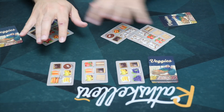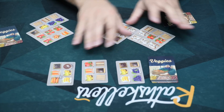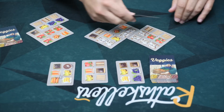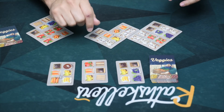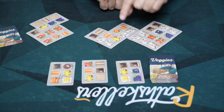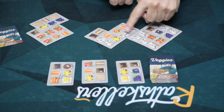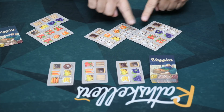We each check our area, and we are going to be scoring the thing we have the biggest group of. So for me, if it is mushrooms for example, I'm going to be scoring mushrooms. I'm going to count the number of mushrooms in the biggest group — one, two, three, four, five, six. And I'm going to multiply that times the number of groups. So I've got six mushrooms and two groups: that's 18 points, multiplying three times six.